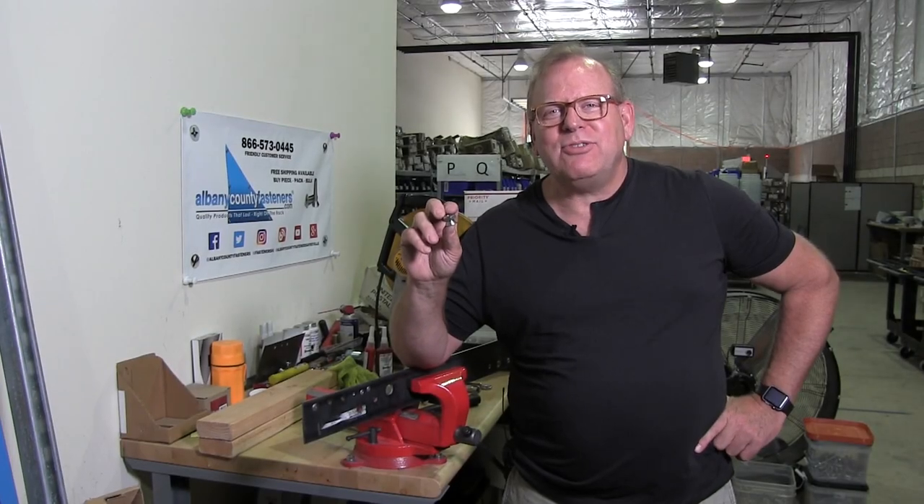Welcome back to Albany County Fasteners, Fasteners 101. I'm Bob and today I'm going to demonstrate to you a breakaway security nut.